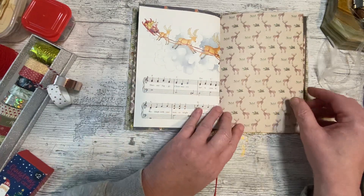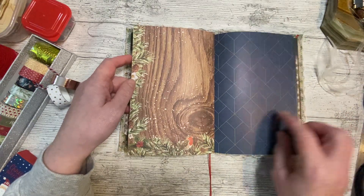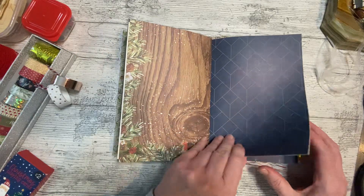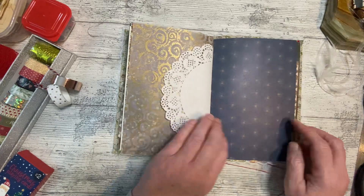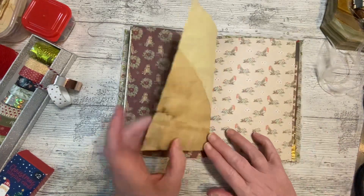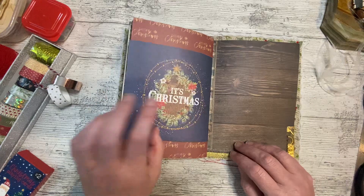That lovely Christmas carol page — that's Rudolph the Red-Nosed Reindeer — and we've got it next to a reindeer or an elk on these papers, and a little robin down here. Cute, lovely papers. I am going to make another one with these papers because there was more than one set in the pack. I won't do it on camera, but you may well see it at some point. It will make its way to Etsy hopefully if I get it done in time for Christmas.